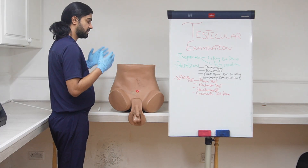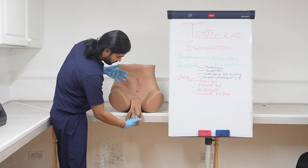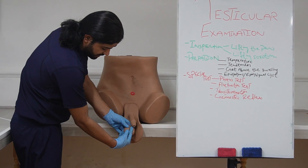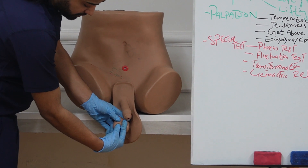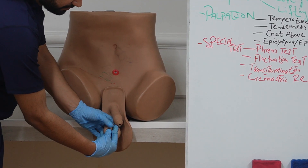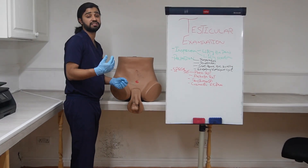Next we need to do the fluctuation test to see for hydrocele — if there is any kind of fluid. Simply isolate the swelling with your index finger and middle finger. Fix your fingers — one finger here and one here — and press with another finger. If the fixed finger moves, it means there is fluid inside. Do the same then fixing the other finger and pressing with this one; if the fixed finger moves it means there is fluid and the fluctuation test is positive.